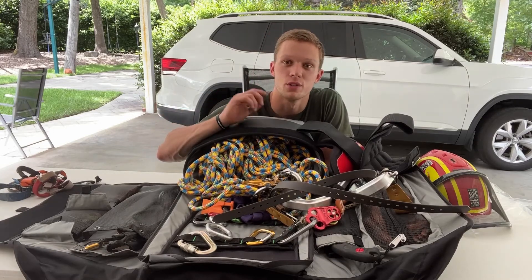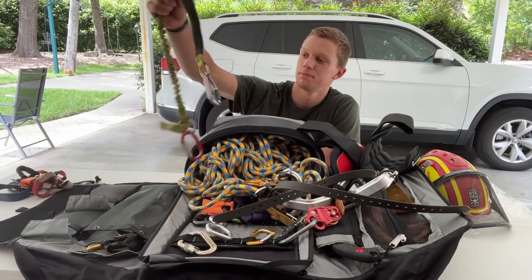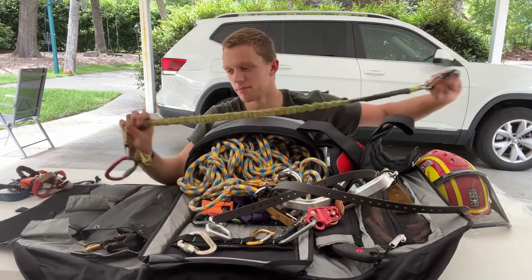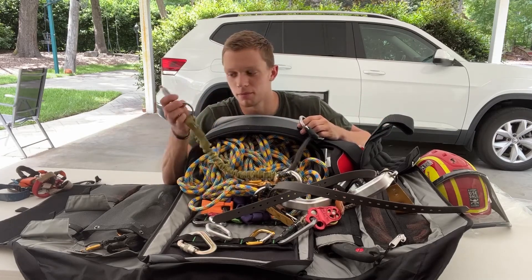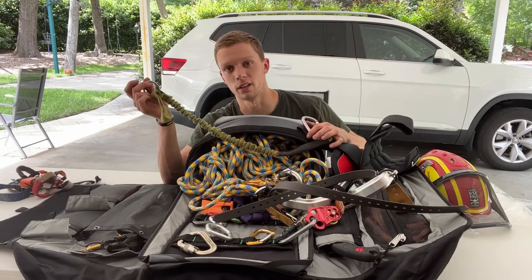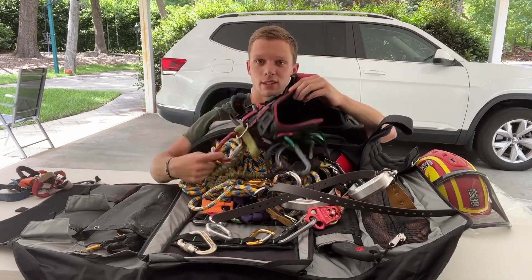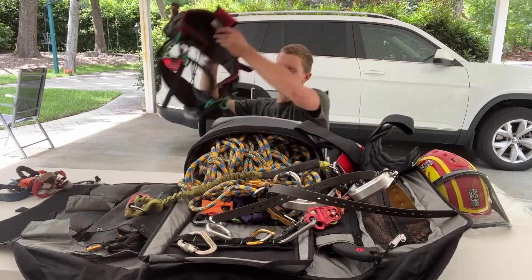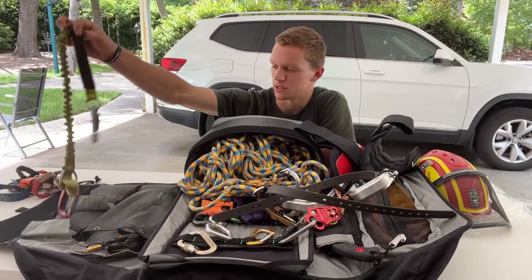The last thing I have is a chainsaw lanyard - nothing special about it. Supposedly it breaks away at a certain point; I've yanked on it pretty hard before and it has not broken. I use a carabiner straight from my saw to the ring, then I clip this on the back ring on myself, and the ring goes right into the little hook. The saw hangs right there - it slips on, slips off, no problem.